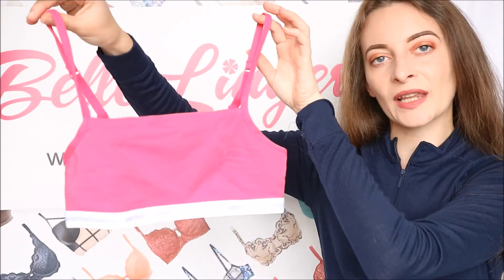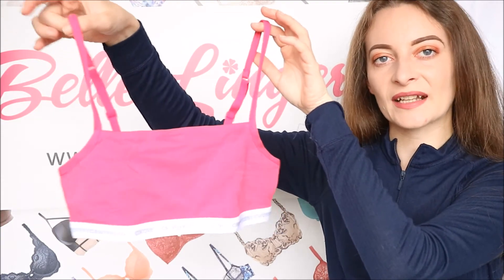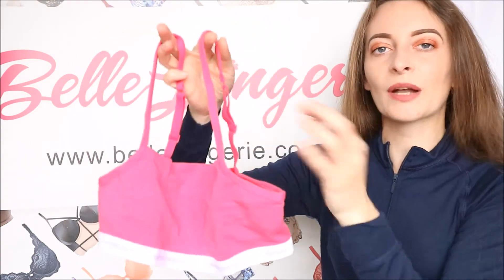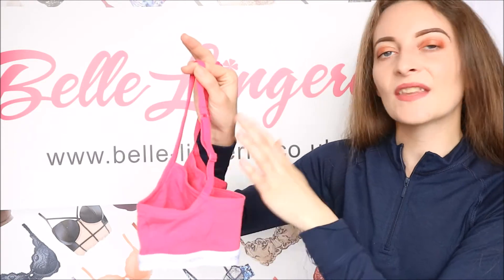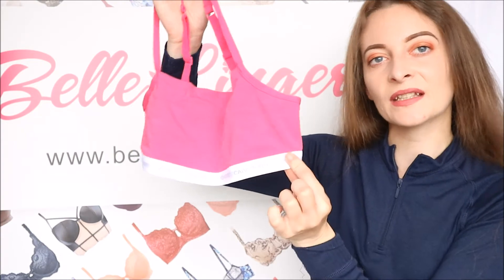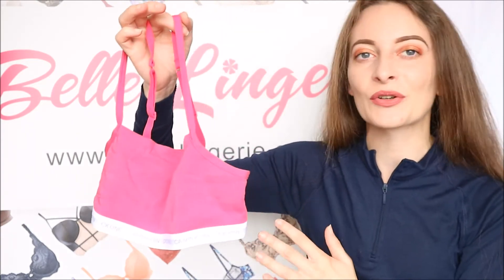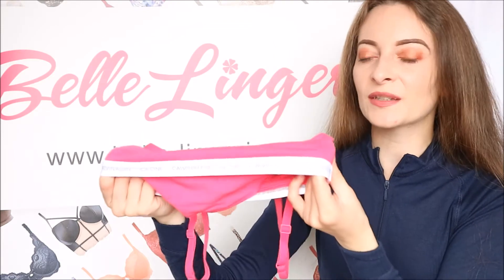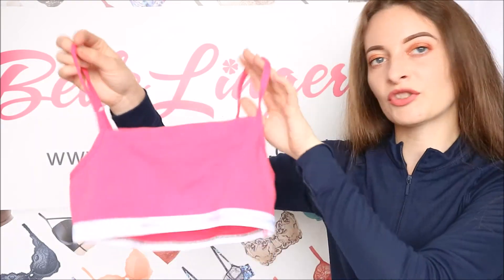Next we have the CK1 unlined bralette, which has a slightly different design — more of a straight neck rather than a scoop neck. Even though it still looks sporty, it's just a little bit different. The straps on this one are actually adjustable from the back and are still elasticated, so you can get it to fit exactly how you like. The band at the bottom is thinner than the first but still has the branding. It is elasticated and super stretchy, and there is no underwire or padding.